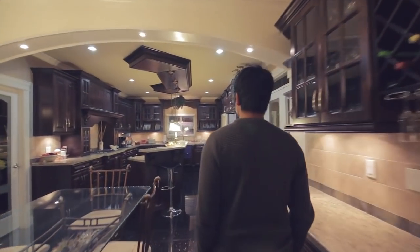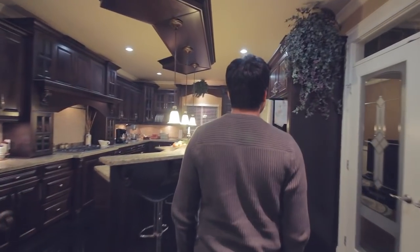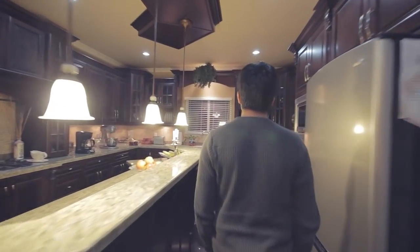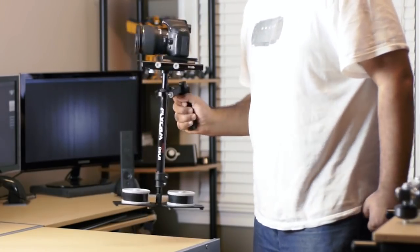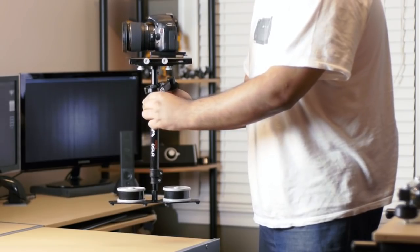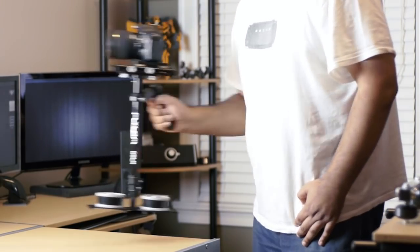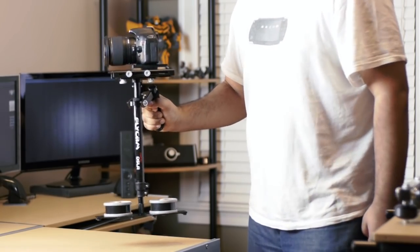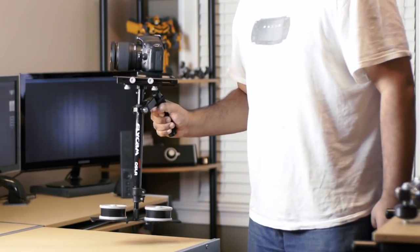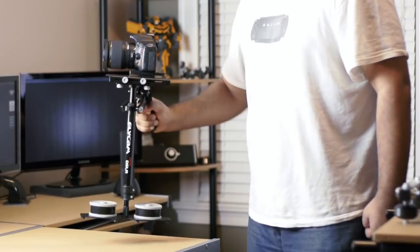So that's really it. If you're looking for any kind of Steadicam or stabilizing system that is semi-professional and decently built, I really think you should take a look at the Flycam system. You can get these on eBay for under $200 and for that price range I don't think there's a lot of competition especially when you start shopping around. If you have any questions about this product let me know. Take care, thanks for watching.